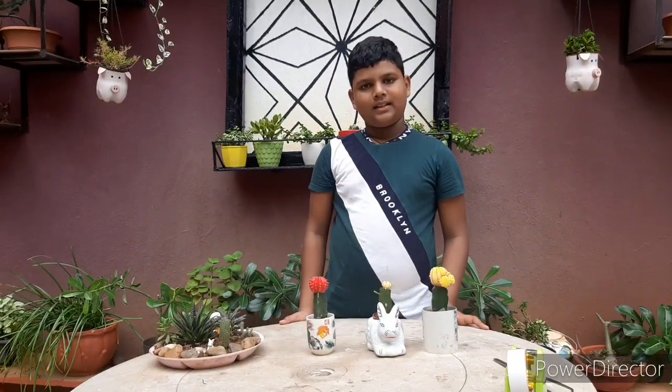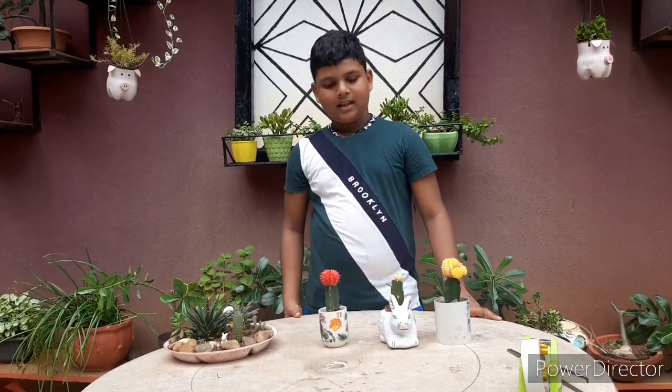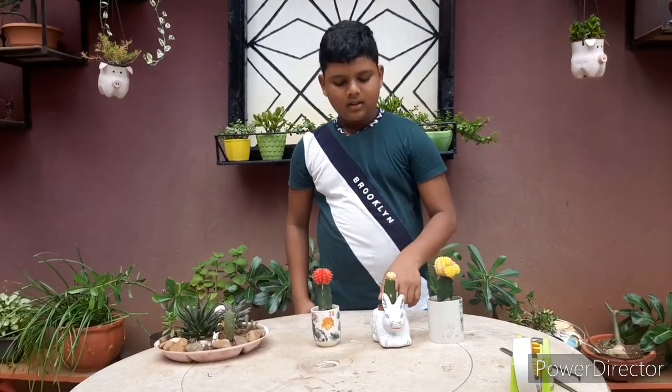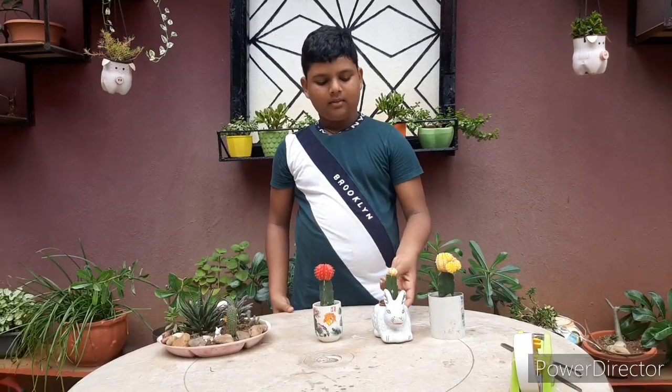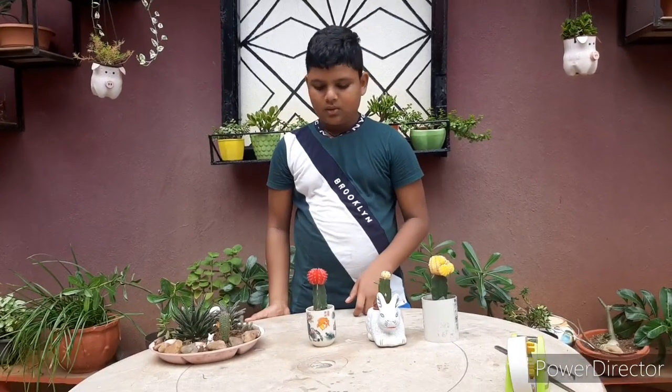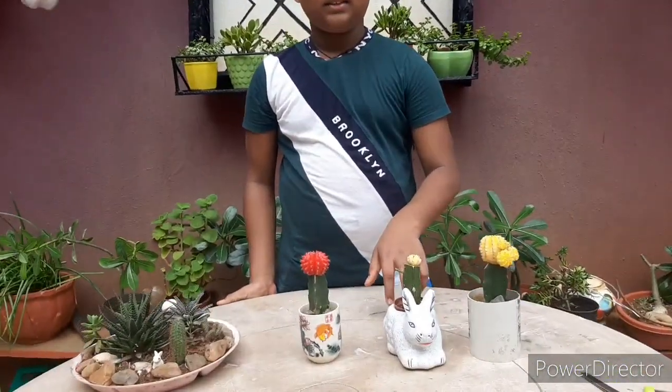Hello friends, this is after 20 days — and bazinga! The moon cactus has grafted successfully! I removed the tape in excitement, but now we've got a new moon cactus.